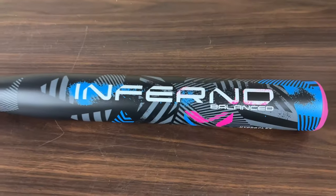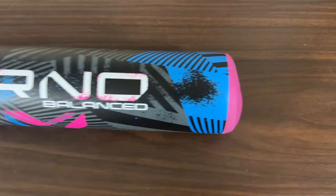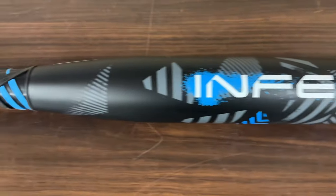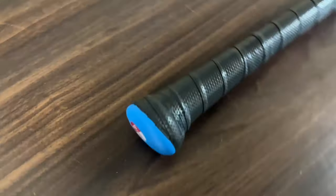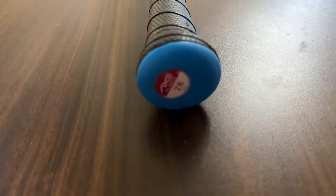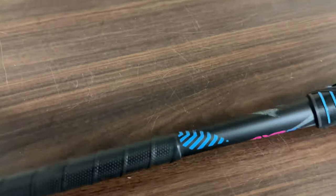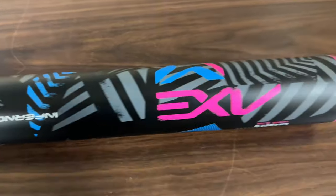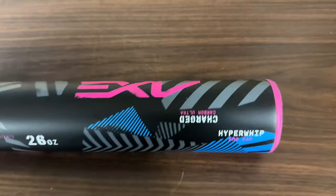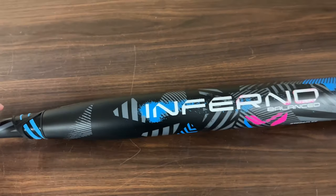Here is the Axe Inferno balance bat. This has that hyper whip end cap — basically the weight, the inload on there, is to one side of the bat, even though this is a balanced bat. This is the flare knob, guys, different than the regular Axe handle. You can order these in sizes of 25 ounces all the way up to 28, and they do come with a graduated barrel system.